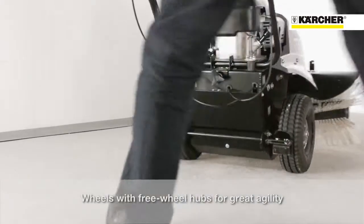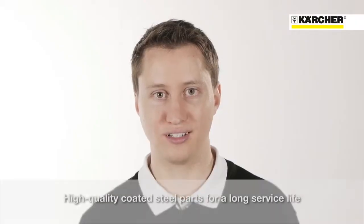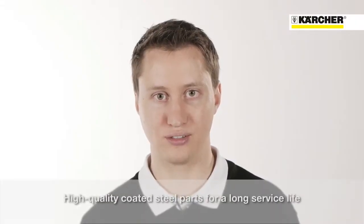It allows free handling and sharp turns also in narrow spaces. All steel parts are coated using sophisticated processes to ensure a long life even in tough outdoor conditions.